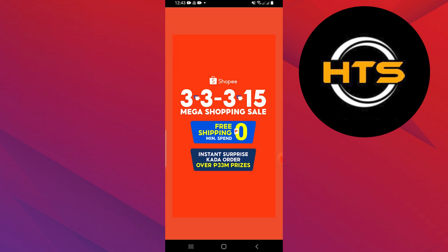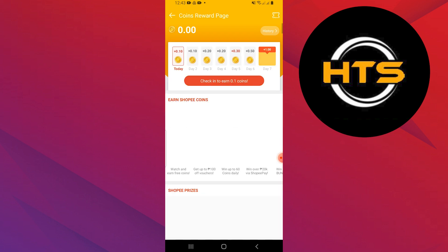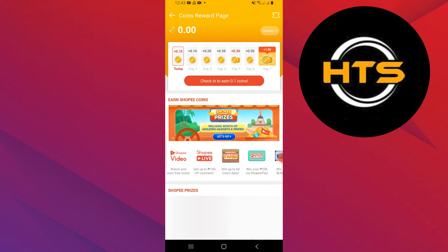Open the Shopee application on your mobile device. Navigate to the coins reward page. You can usually find this in the Me section or directly on the home page.